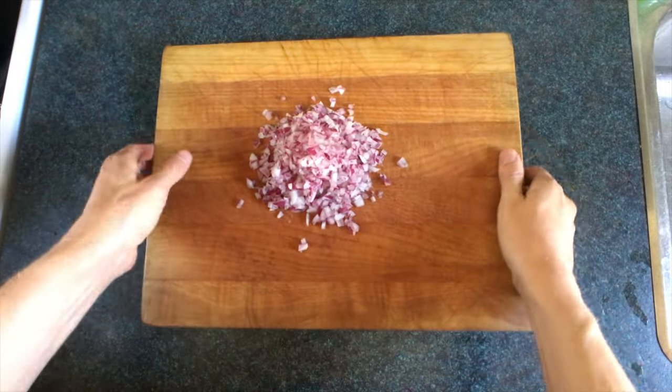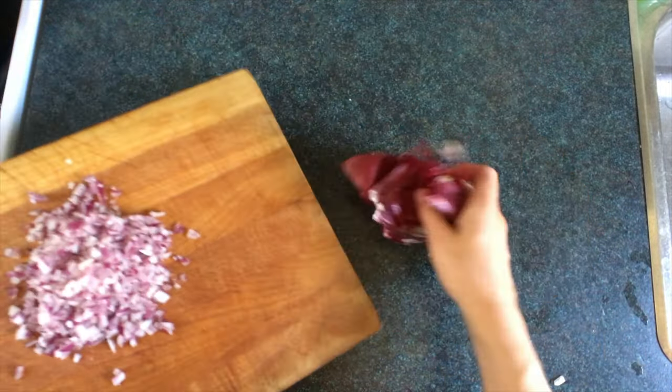If you have a balsa wood cutting board, it's not very dense, so you can place your onion underneath it. Then push until it comes through. And don't forget to clean up the onion skin after.